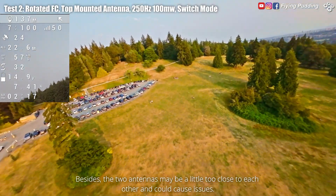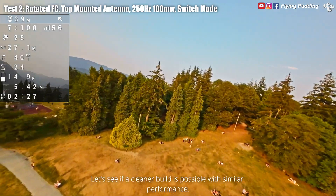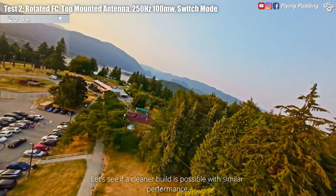Besides, the two antennas may be a little too close to each other and could cause issues. Let's see if a cleaner build is possible with similar performance.